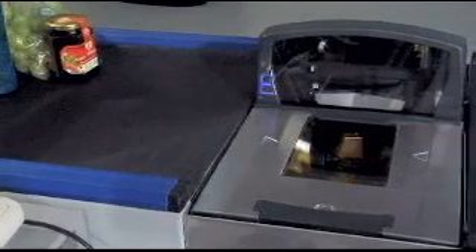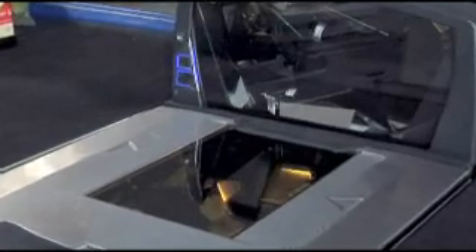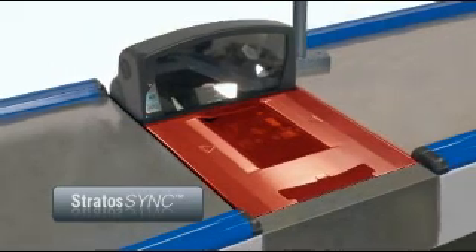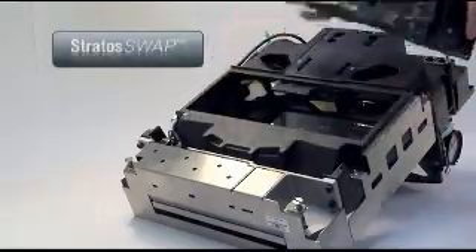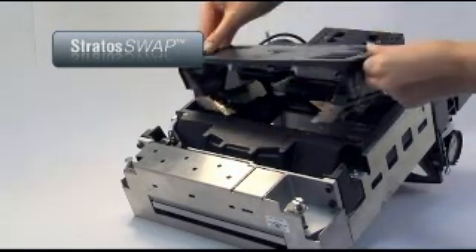In the unlikely event that a scanning plane is inoperative, Stratusync and Stratuswap ensure uptime, maintain productivity, and eliminate the need for keying in codes. With Stratusync, if one plane goes down, the other one keeps scanning. With Stratuswap, retailers can have the scanner up and running again in no time because either of the field-replaceable modules can be removed and replaced in under 5 minutes.